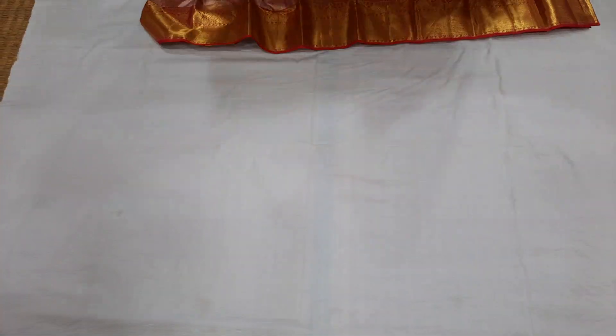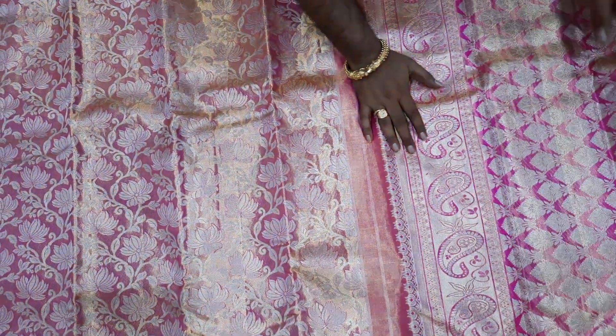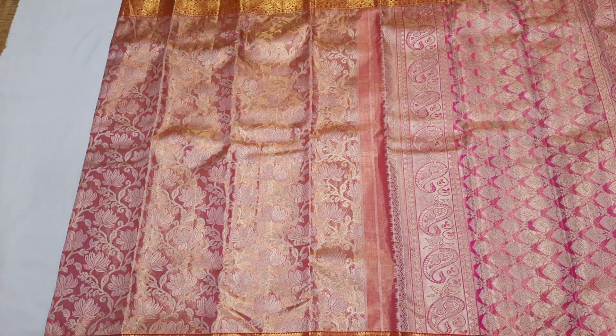This is a pink color shade, this is a silver color, and this is a red color.